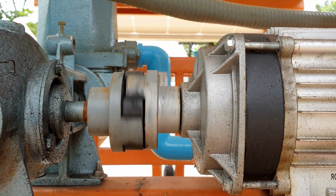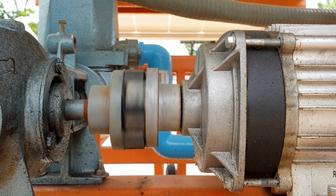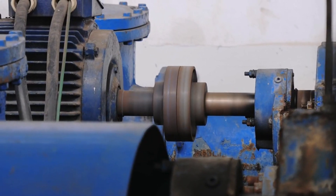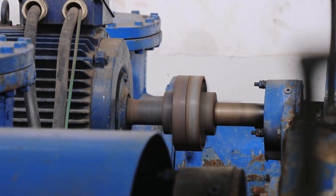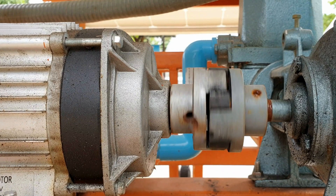Hi friends and welcome back to another thrilling video. Thank you for your response and the love of my channel. Today we are going to cover types of misalignment of shafts. Alignment in the case of a centrifugal pump is very important.